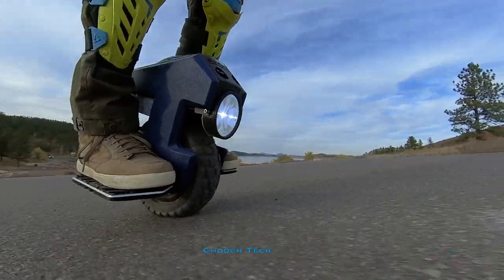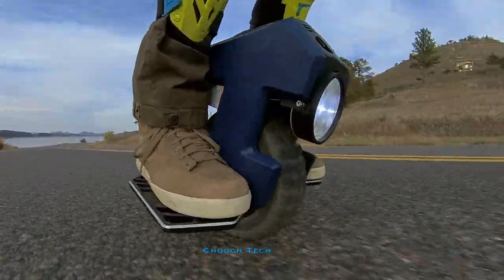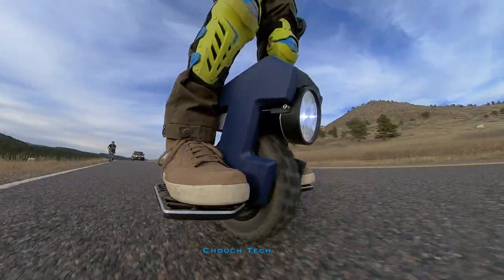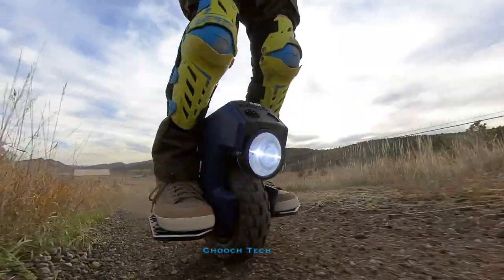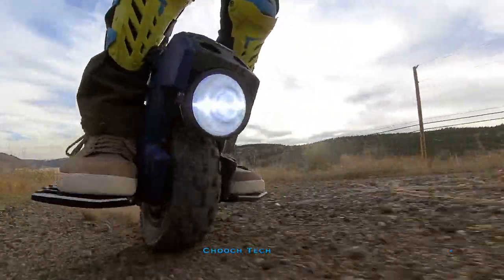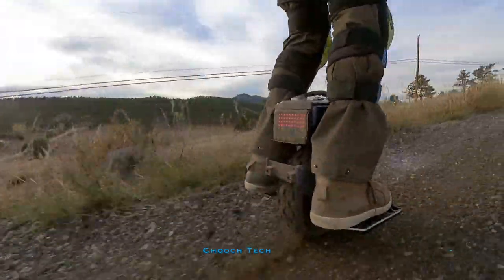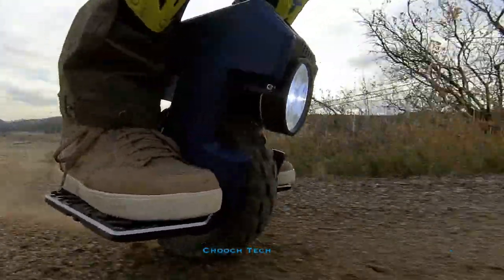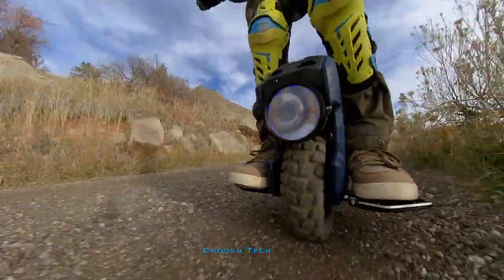Just think about doing 20 miles on this little thing on single track trail — that's crazy. The speed on it is great, especially for off road. You can get it up to about 28 miles an hour if you're really pushing it and you're under about 180 pounds on a full charge. Once you're below about 90 percent battery, expect about 25 miles an hour consistently.